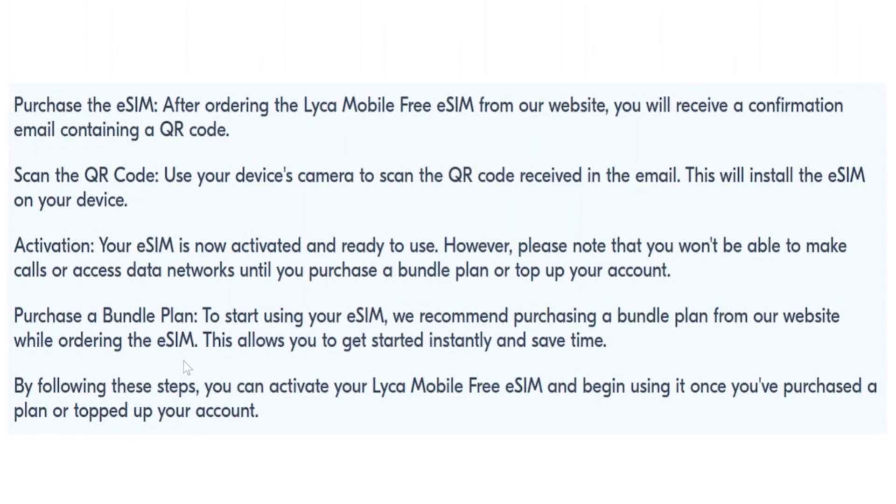However, please note that you won't be able to make calls or access data networks until you purchase a bundle plan or top up your account. To start using your eSIM, we recommend purchasing a bundle plan from our website while ordering the eSIM. This allows you to get started instantly and save time.